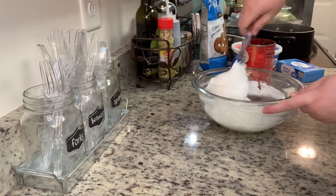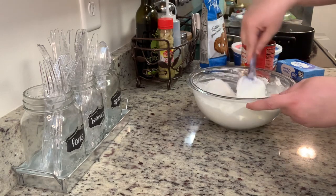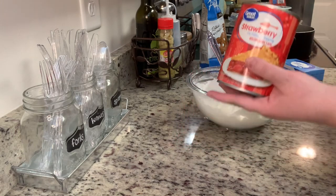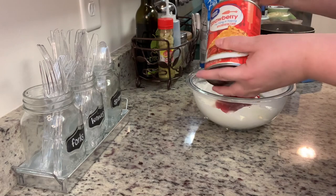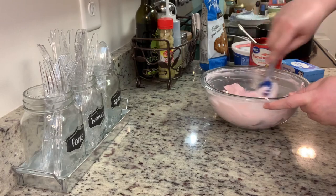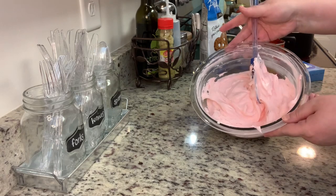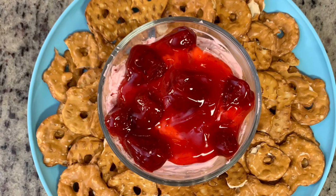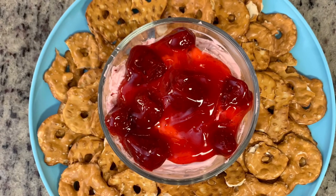You want to be gentle with this — you don't want to take all the air out of the whipped topping or whipped cream. Next, we're going to gently fold in a little bit of the strawberry pie filling. I added a little too much and it made the mixture pretty pink, which is fine — it was still delicious. Once you've folded in the strawberry pie filling, that's really it.